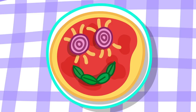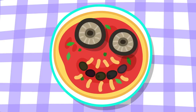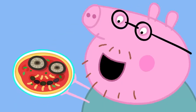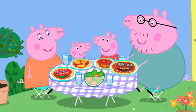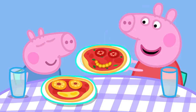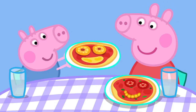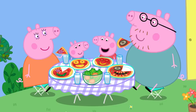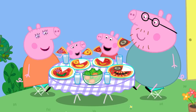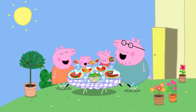Your pizza looks like you. Thank you very much. And your pizza looks like you, Daddy. It looks nothing like me. I must say, your pizza does look like you, Peppa. Does it? Goody. And George's looks like George. These are the best pizzas in the world ever. Peppa loves pizza. Everybody loves pizza.